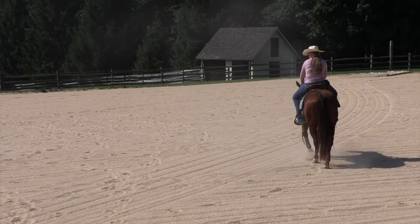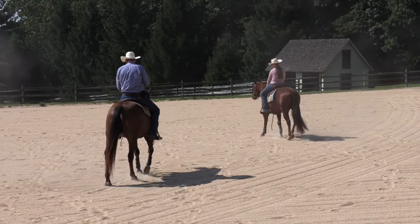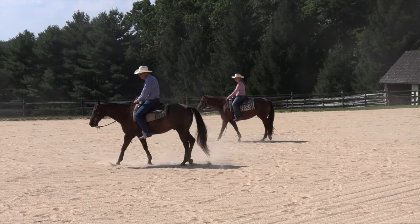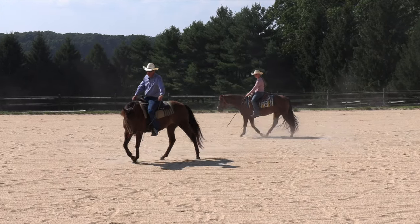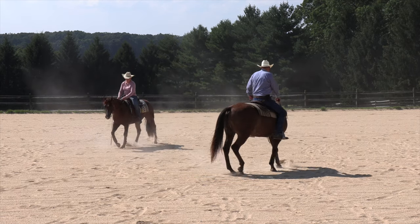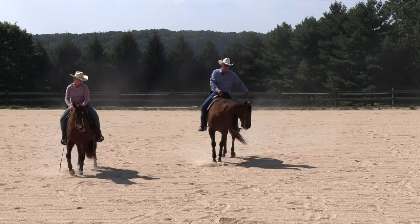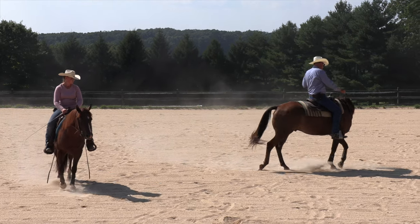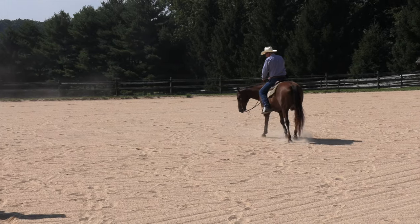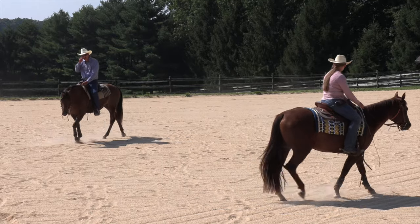One of the things we worked with was doing away with a natural tendency that people have — especially with young horses or horses just learning to steer — and that is to get way out to the inside and try to pry your horse's head around to get them to steer around a circle. What tends to happen is that's like inviting your horse to run through his shoulder, and the more you pull, the more he runs through his shoulder.